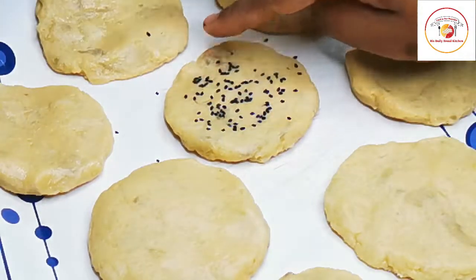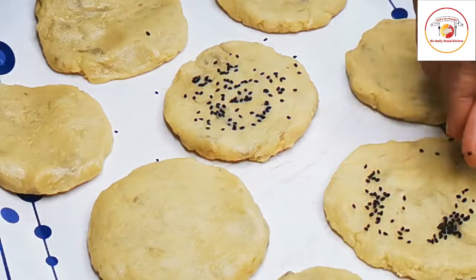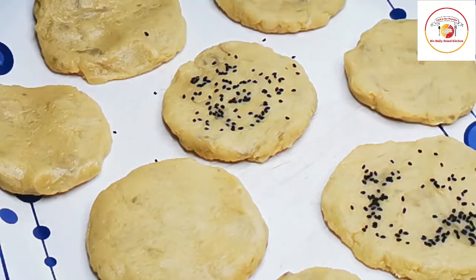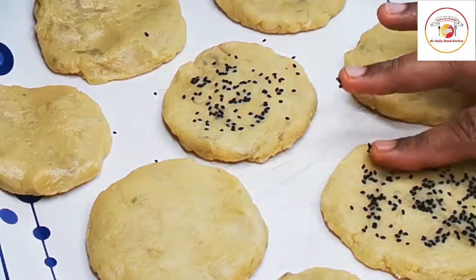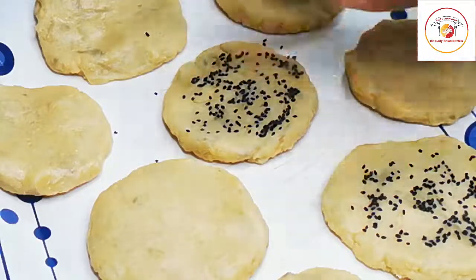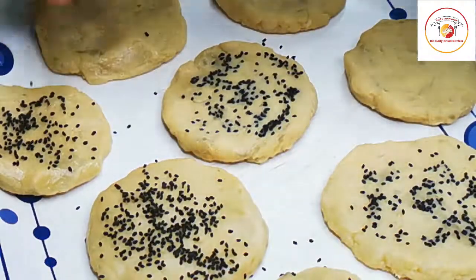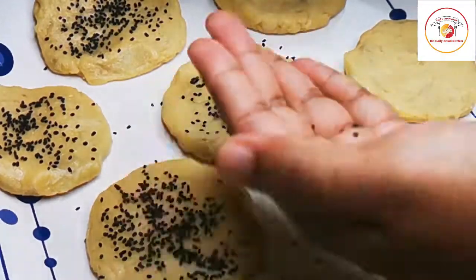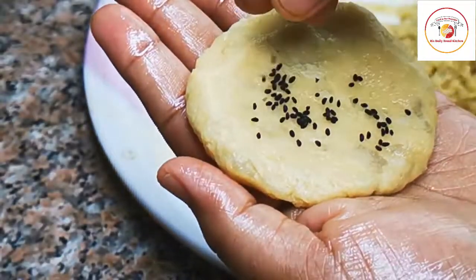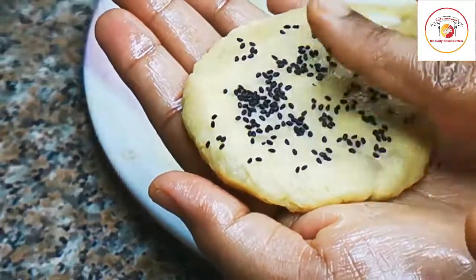It looks really great and very attractive. We can add sesame seeds on both sides. I'm using black sesame seeds — they also give good flavor when cooking in ghee. Once you sprinkle them on, slightly and gently tap so the seeds settle on the batter.